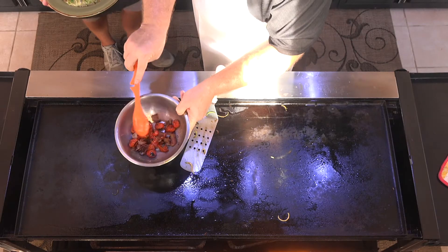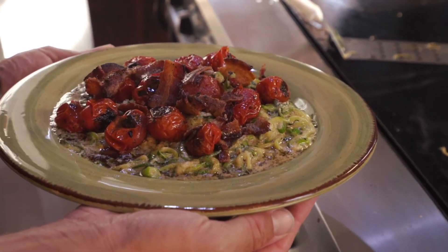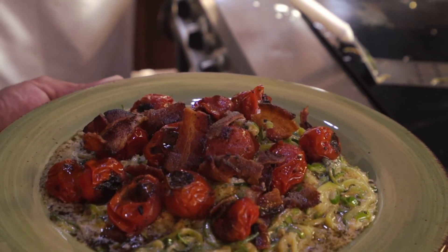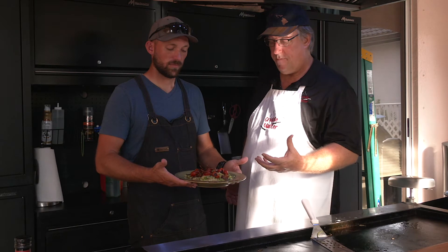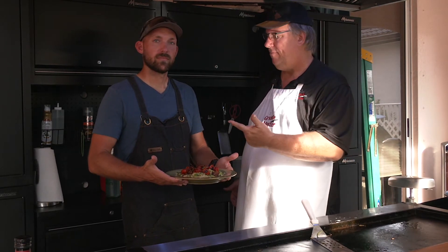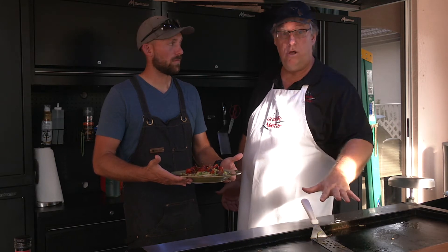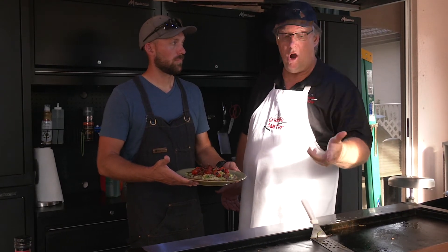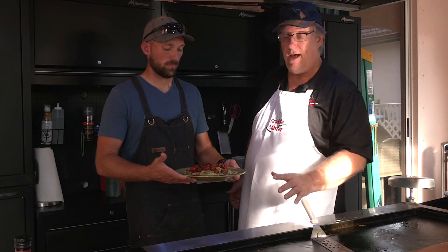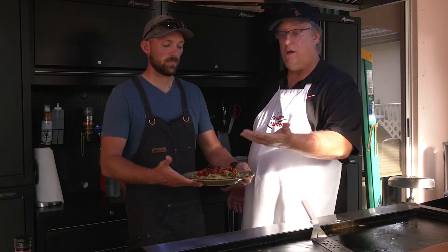We have our tomatoes and our bacon — now we're going to put it on top. We are doing cheesy zucchini, spiralized zucchini with a cheesy sauce. We did this in about 15 minutes max with prep. On the griddle, probably about eight minutes. We cooked bacon, garlic, and made the cheesy sauce, roasted tomatoes on the griddle top, and cooked the zucchini. This is a total complete meal — all we need is bread.